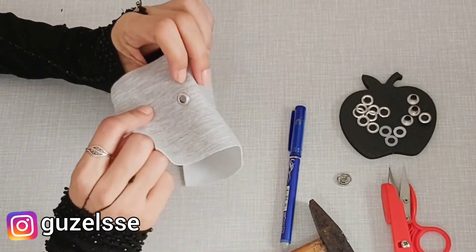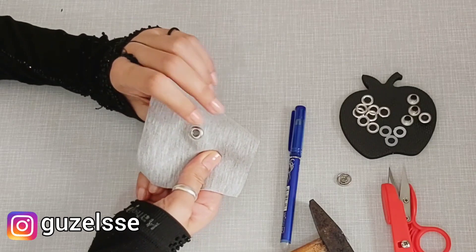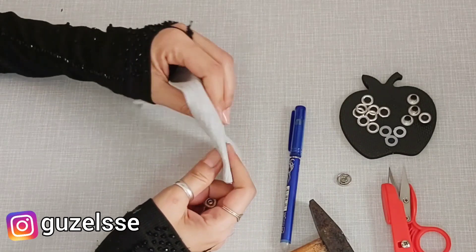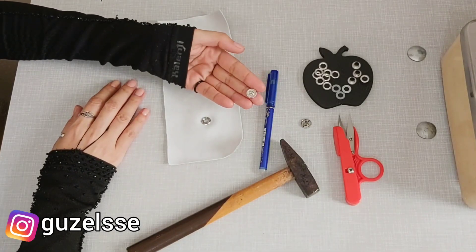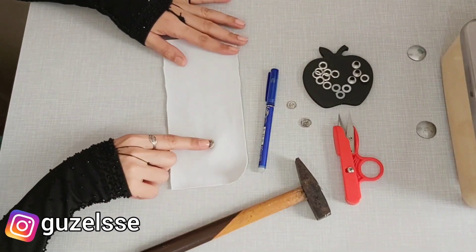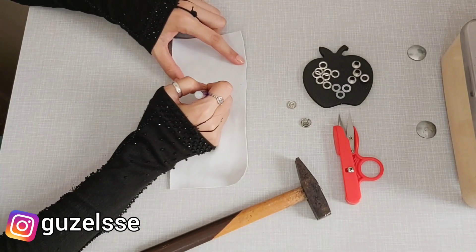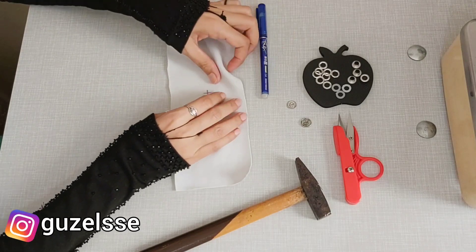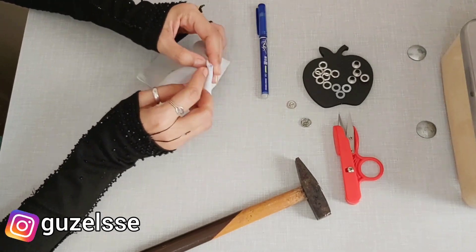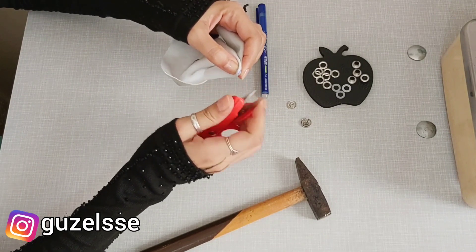Hemen böyle bir işaret alıyoruz. Kumaşımızı işaret aldıktan sonra 1-2 milimlik küçücük bir delik açıyoruz. O delikten kuş gözümüzün geniş olan kısmını geçiriyoruz. Pullarımızı yerleştiriyoruz. Pullarımızı yerleştirdikten sonra çıt çıtımızın o kabarık olan kısmını da o geniş delik olan kısma oturtuyoruz. Sonra çekiçimizle çok kuvvetli olmayacak biçimde ama 90 derecelik açıyla güzel bir şekilde tam üstünden vuruyoruz ve çakıyoruz.